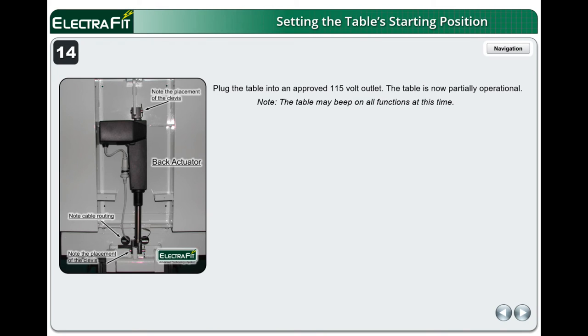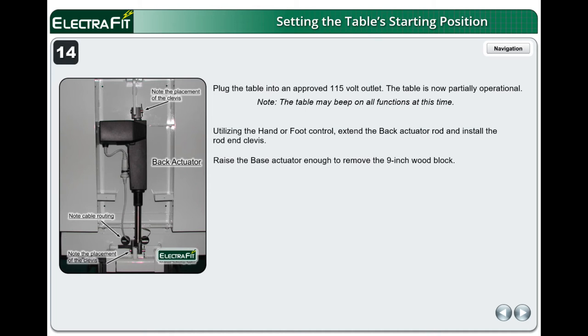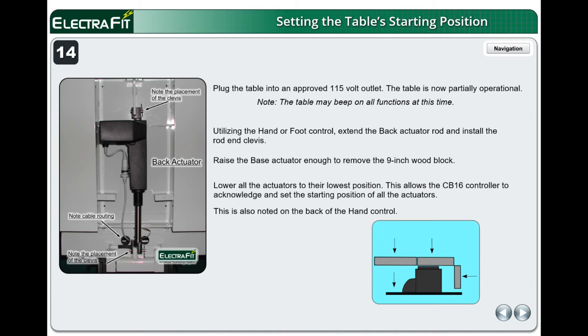Plug the table into an approved 115-volt outlet. The table is now partially operational. Note: the table may beep on all functions at this time. Utilizing the hand or foot control, extend the back actuator rod and install the rod end clevis. Raise the base actuator enough to remove the 9-inch wood block. Lower all the actuators to their lowest position.